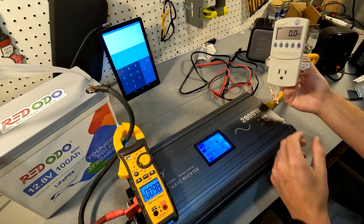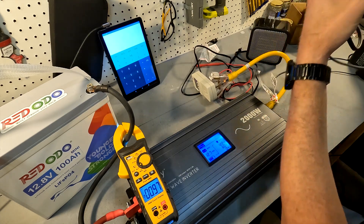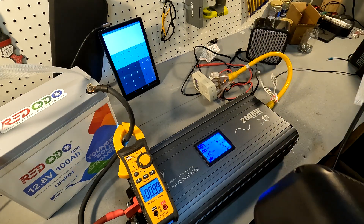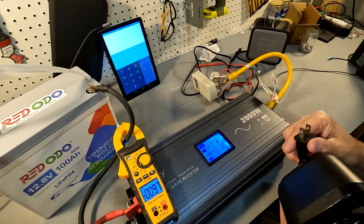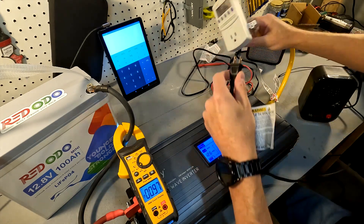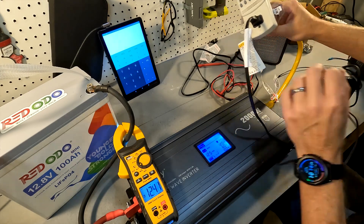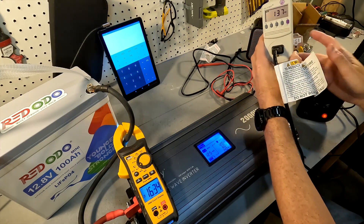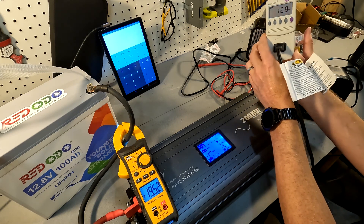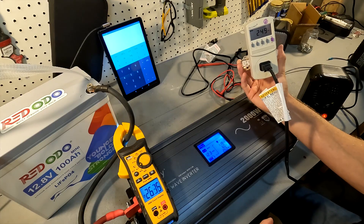First we'll start with the 200 watt heater. These heaters take a little bit to heat up so we're going to let it run for about 30 seconds before we take our measurements. We're plugging it in now — let's let it warm up until the wattage on the kilowatt meter stabilizes.